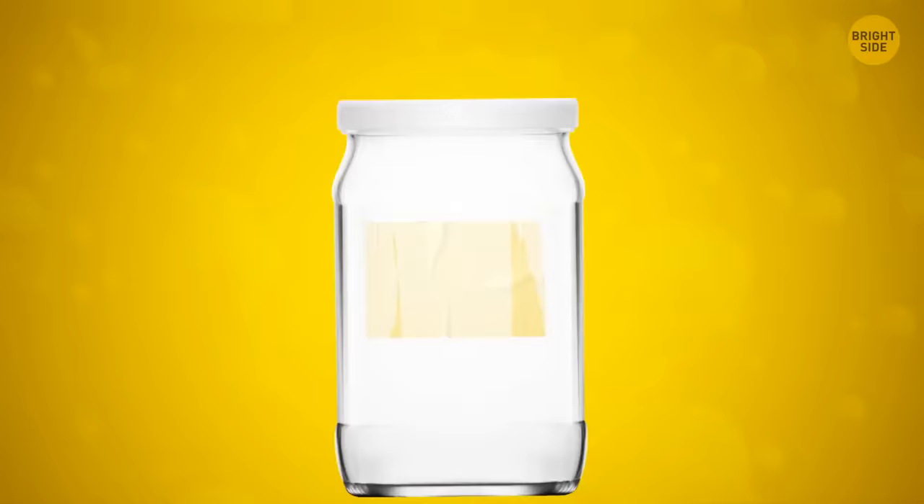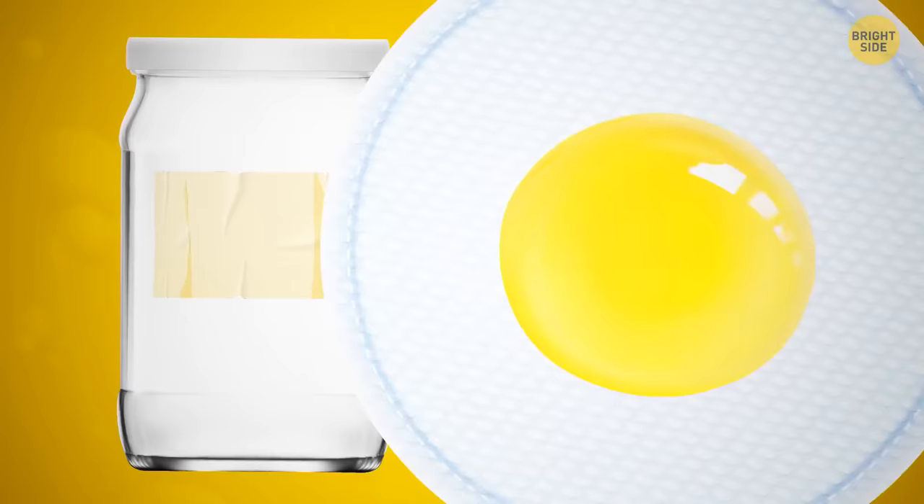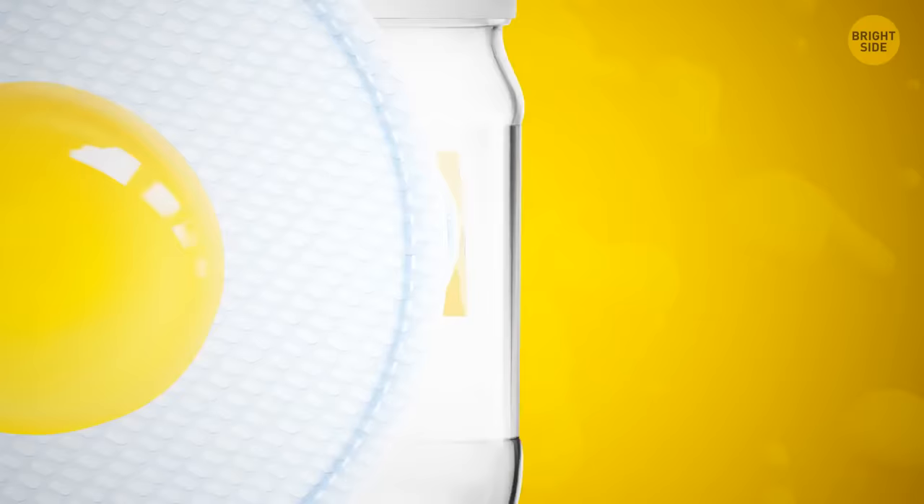You can easily remove sticky residue from jars using cooking oil. Soak a cotton pad in some oil, rub it on the sticky area, allow it to sit for a few minutes, and it should wipe away easily.